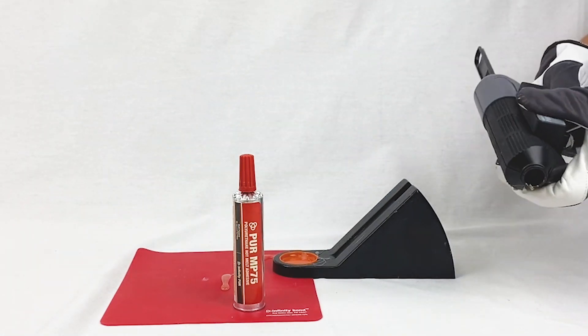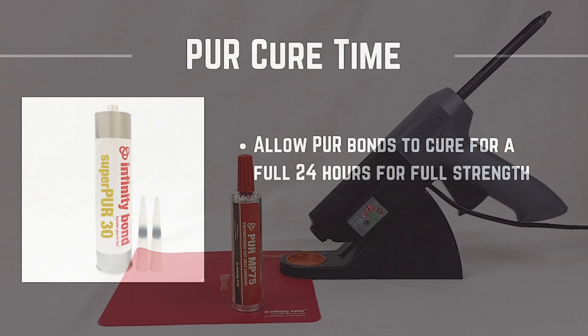If recapped and stored properly, a PUR cartridge can be reheated and dispensed multiple times.